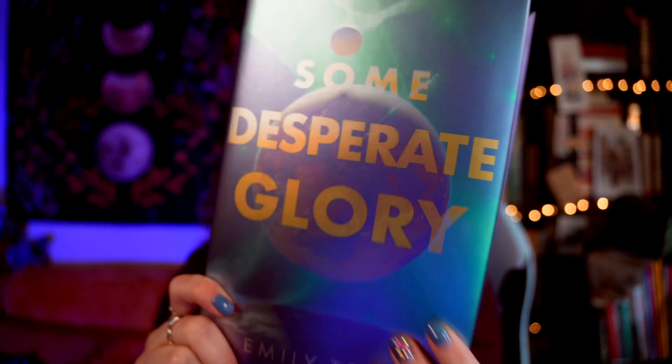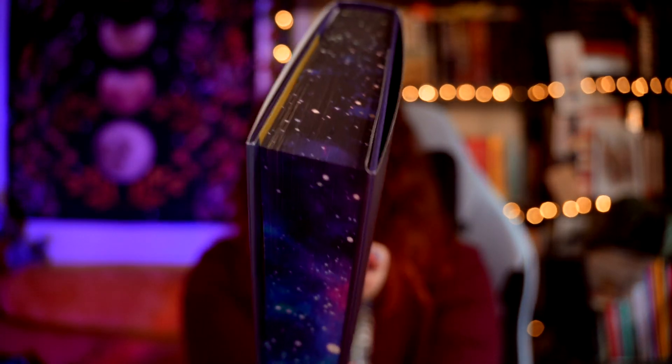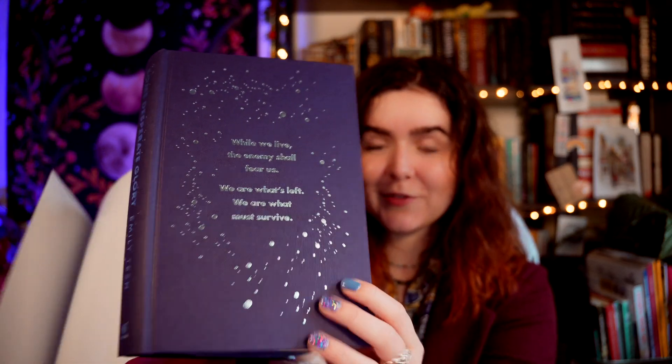This definitely looks sci-fi as predicted. This is Some Desperate Glory by Emily Tesh — it's a very shiny cover, my lights are bouncing right off of it. Let me show you the sprayed edges because they're so pretty — I love the galaxy effect on these. Under the dust jacket there's a signed bookplate, end pages at the front and back. I really enjoy foiled embossing under dust jackets.